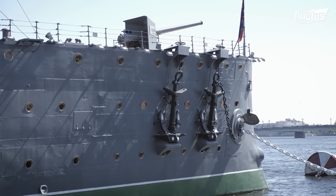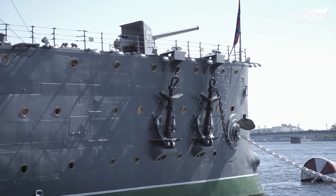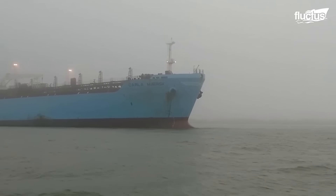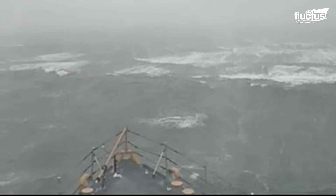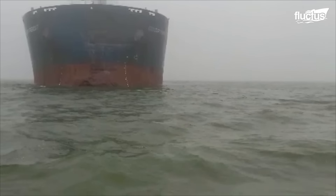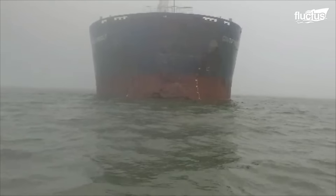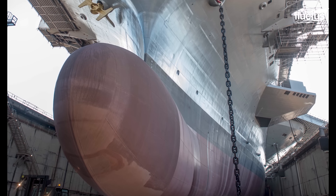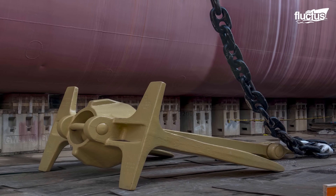Though there are many different designs, they generally feature two or more flukes or hooks, which grip the seabed, keeping the vessel from drifting in rough water or heavy wind. One of the general rules of anchors is that the bigger the ship, the bigger the anchor must be.